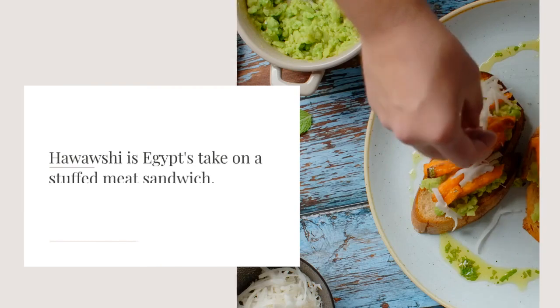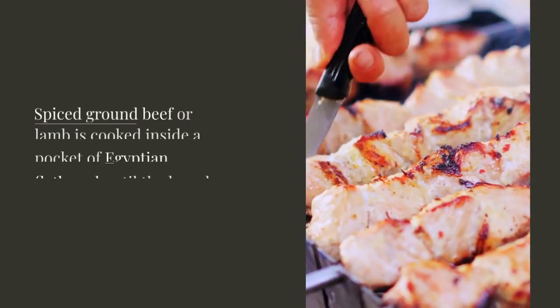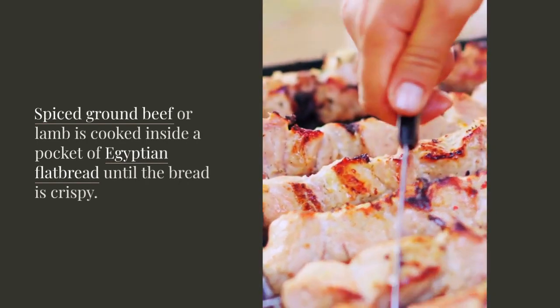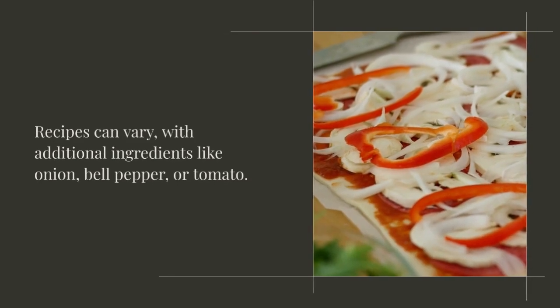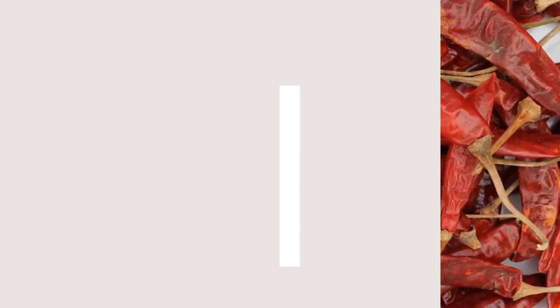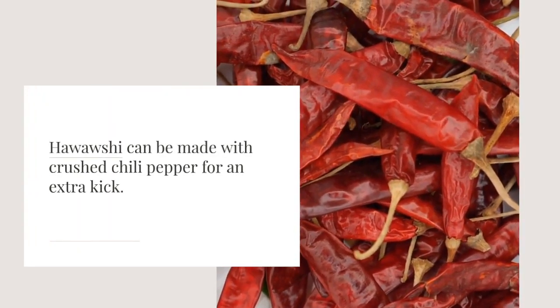Hawaoshi is Egypt's take on a stuffed meat sandwich. Spiced ground beef or lamb is cooked inside a pocket of Egyptian flatbread until the bread is crispy. Recipes can vary, with additional ingredients like onion, bell pepper, or tomato. Hawaoshi can be made with crushed chili pepper for an extra kick.